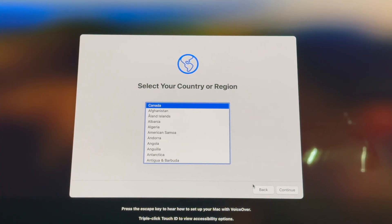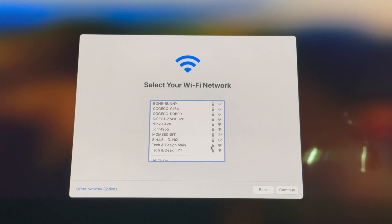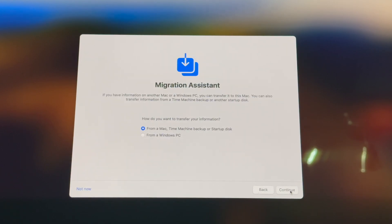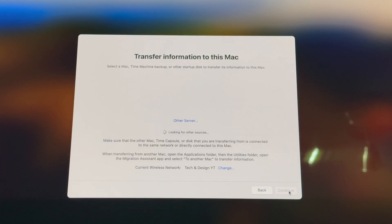The next step after the Time Machine backup is to turn on your new Mac. Just go through the normal setup process — it'll ask you to set up your internet — and throughout this process you're going to see an option to migrate all your information. It'll ask for your Apple ID and all that information, and then you'll get to the part that says Migration Assistant. At this point, go ahead and connect your external hard drive.